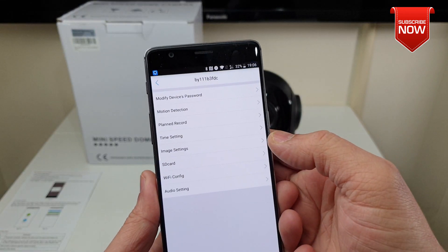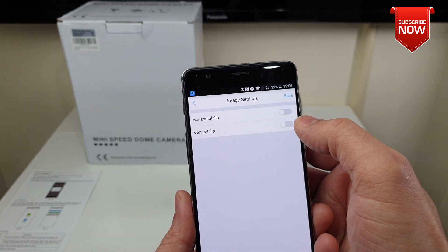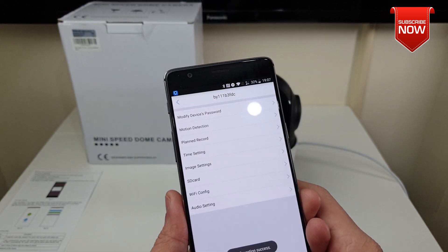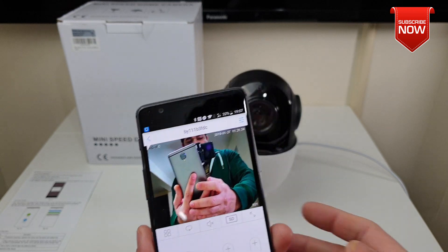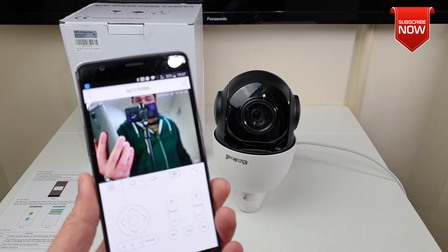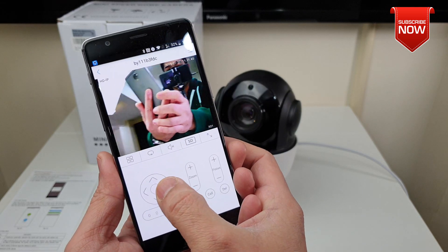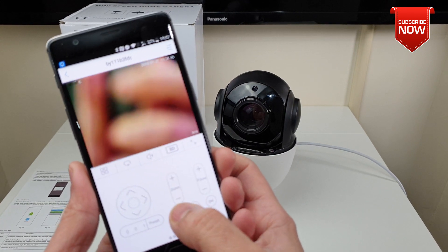Now let's look at the advanced settings option. In here you can do so much — for example, you can flip the vertical image and click save. Go back onto the main screen and there we go, you can see that change right here.